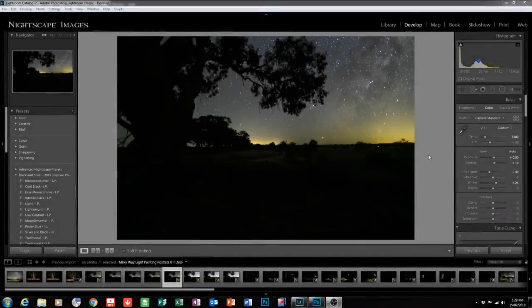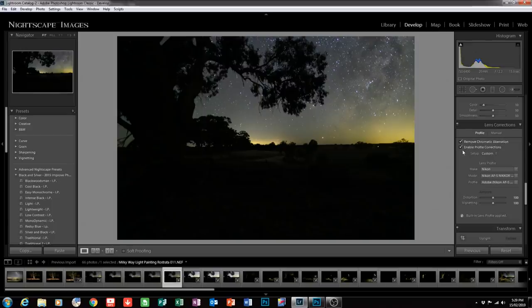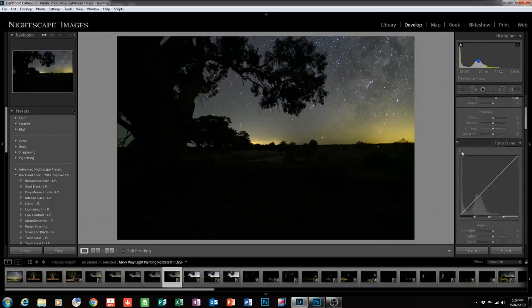Here you can see we've opened up into Lightroom as per usual. I've highlighted the background single image, shot at f2.2, 15 second shutter speed at ISO 6400. The adjustments I've done: plus 30 on the exposure, plus 10 on the contrast, minus 30 on the highlights, and plus 26 on the whites — all in the basic tab. In lens corrections I've added the profile corrections and removed chromatic aberration. For noise reduction: plus 45 luminance, plus 45 contrast. The Z6 has some noise reduction built in, so I've matched that up here.